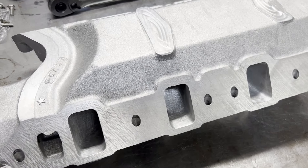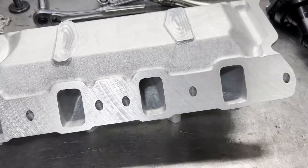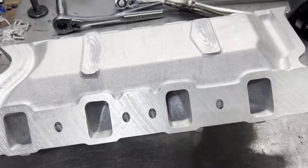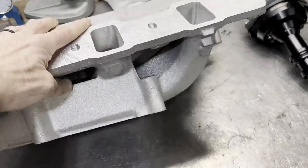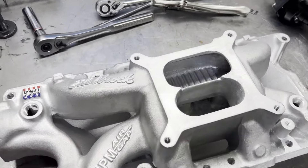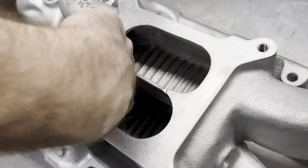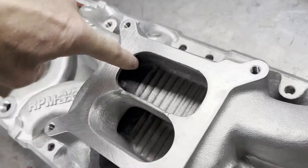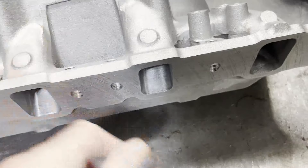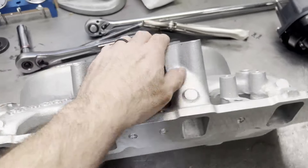Hey guys, happy Tuesday, it's Brent with Likens Motorsports. This is Mr. Ron's RPM air gap intake manifold, just back from Mr. Joe — it's been ported. If you remember from the last video, Joe picked up about 70 CFM, which is a tremendous amount. The divider is nice and bullnosed, which is the way it should be. Most importantly, the entries into the bottom and top part of the plenum are all rounded out nicely, and of course port matched on the ports at the end of the runners.